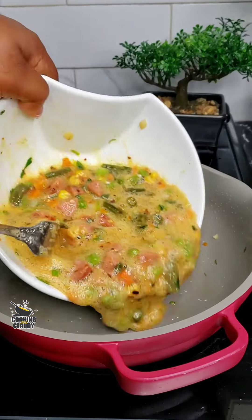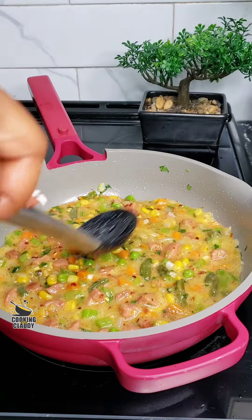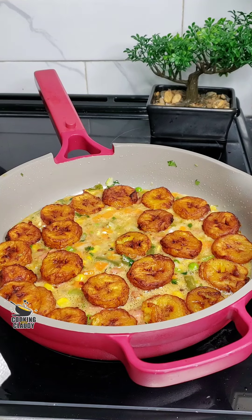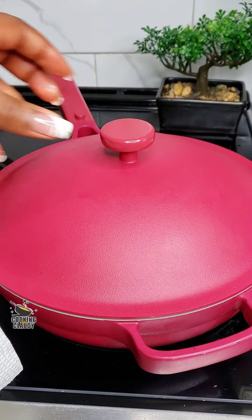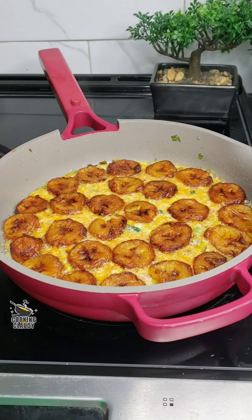At this point, your heat is on low. Place the plantains on top of the egg just like this, then cover. Cook on medium-low on the stovetop for about 15 to 20 minutes. You can also do this same process in the oven.